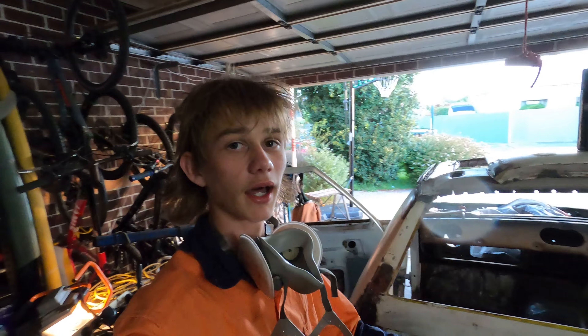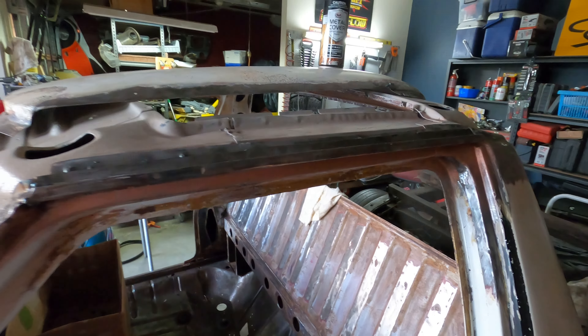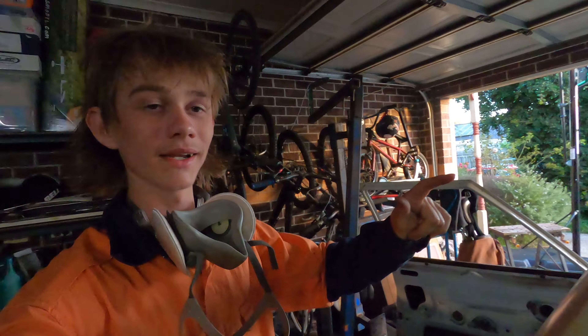The passenger side gutter is all welded in and that is done. We got one gutter on — that was a lot of mucking around but it's in place, lining up with the roof when it's sitting there. Now we've got to do the other side.